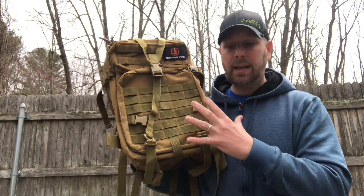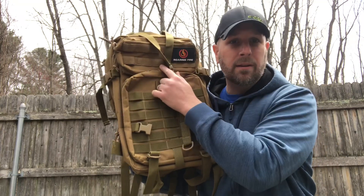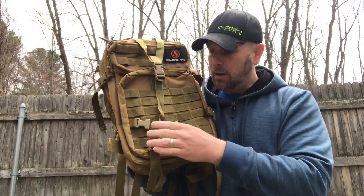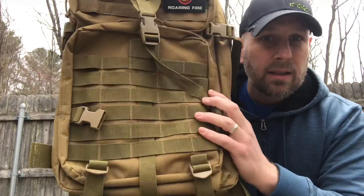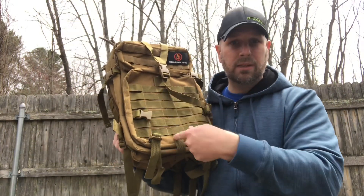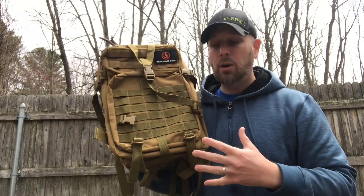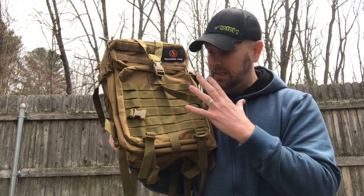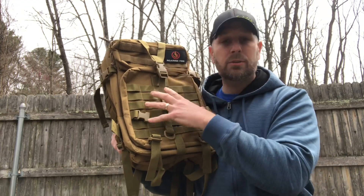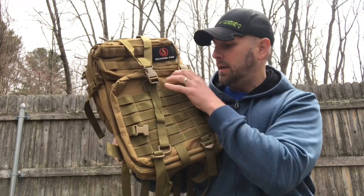Starting off on the back, you've got MOLLE webbing all over here, and up top you can attach patches — as you can see I have my Roaring Fire Gear patch. The main thing I want to point out is that the stitching is really good on the MOLLE webbing. Sometimes people just do single stitches on cheap gear; this is at least two, maybe three passes, so it looks very solid.